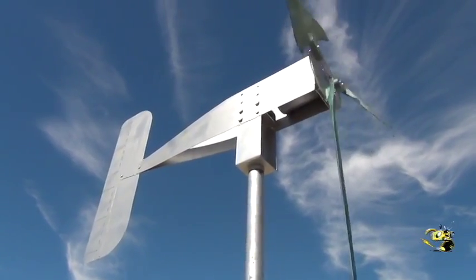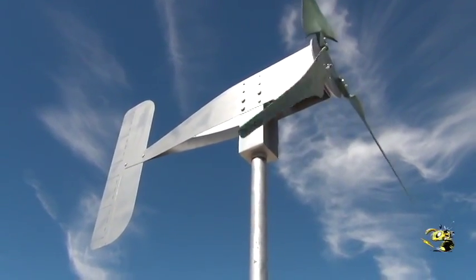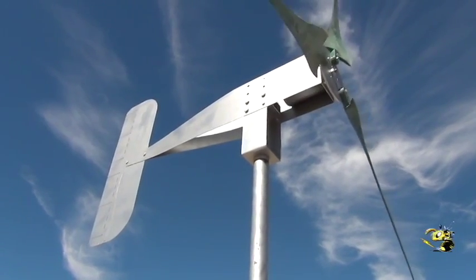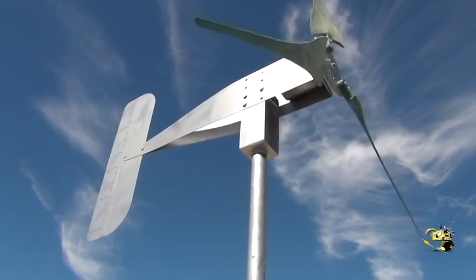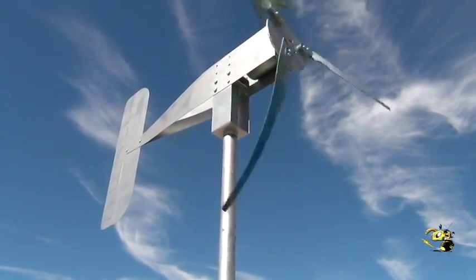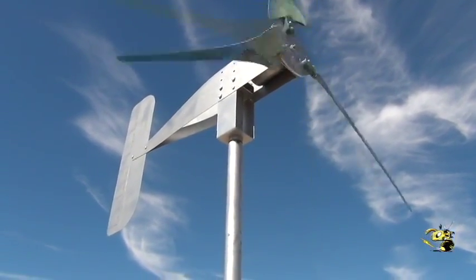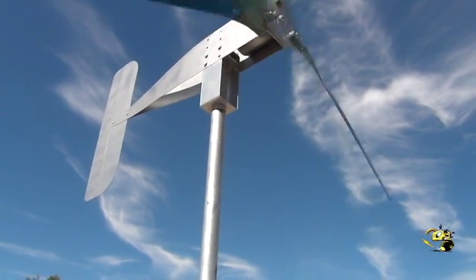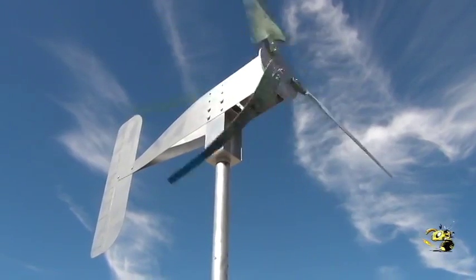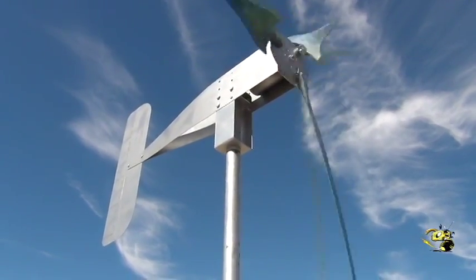I just thought I'd make a video about this because I thought it was pretty amazing — it still won't stop, and it's only three blades. This is about two miles per hour wind, and it just hit dead calm. You can even hear airplanes up there three or four miles away. At about two miles per hour wind she's still turning — I love this little unit.